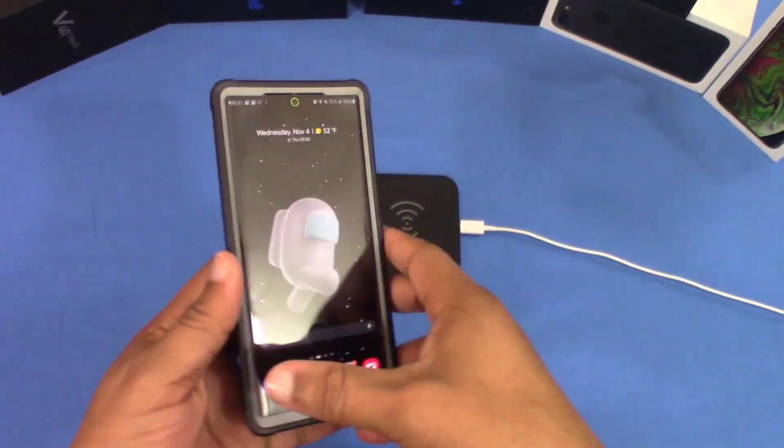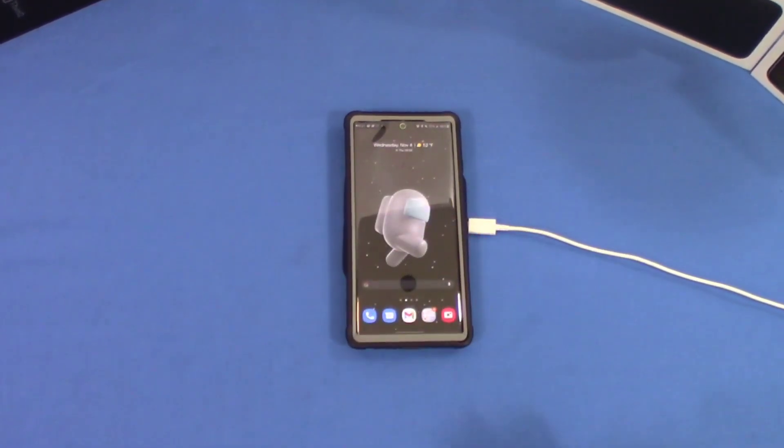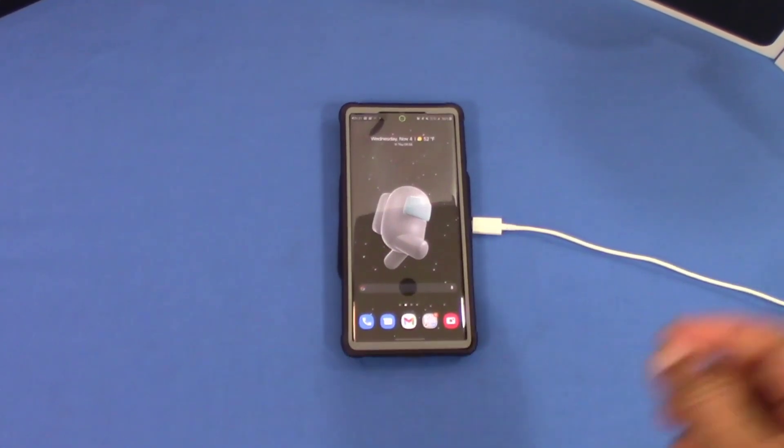Now let's check out wireless charging and see how that goes. Wireless charging works, no problem — it works right there. Pretty good.